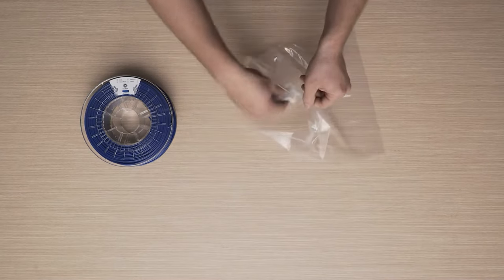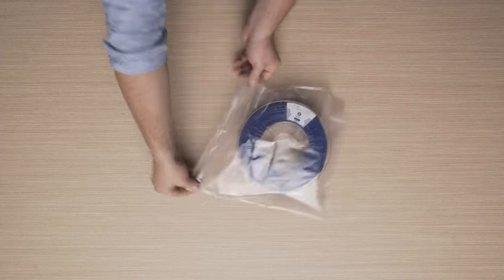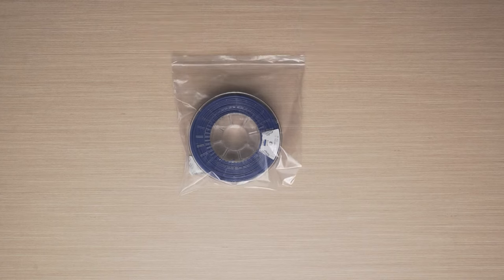Place the spool together with the bag of silica gel into the waterproof bag that you received with the filament. This is to prevent humidity affecting the material, keeping the filament in perfect condition until it's used again.